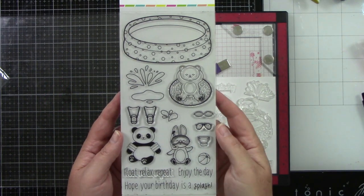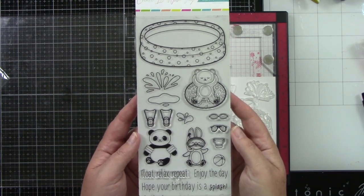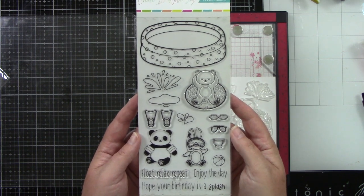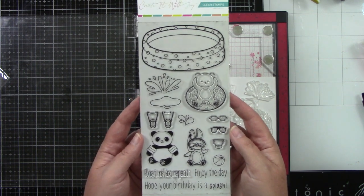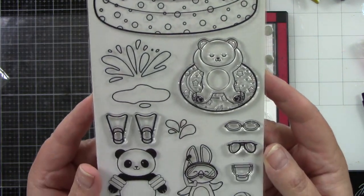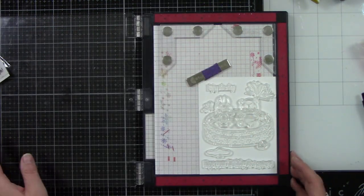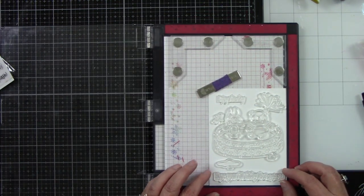So today we're going to do a masking card and here's this cute stamp set. We have a bunny, a panda bear, a bear on a floaty. You have a little kiddie pool, which I thought would be fun. Some flippers, goggles, sunglasses, a bucket and a ball. It says float, relax, repeat. Enjoy the day. Hope your birthday is a splash.